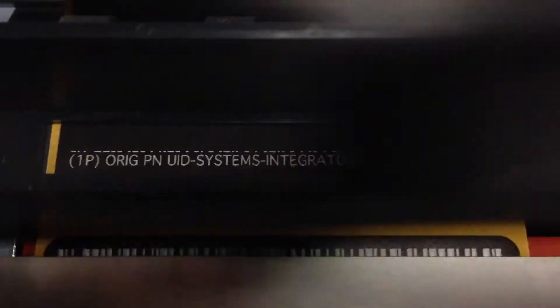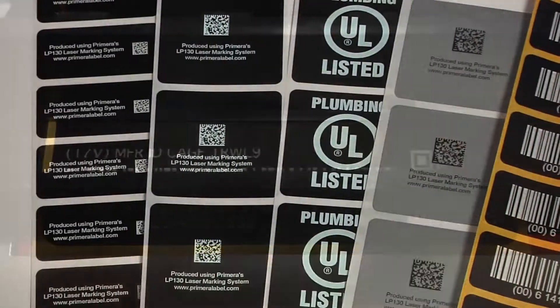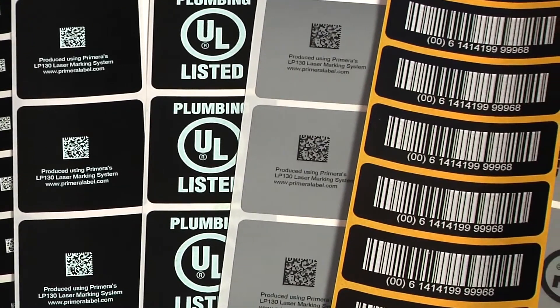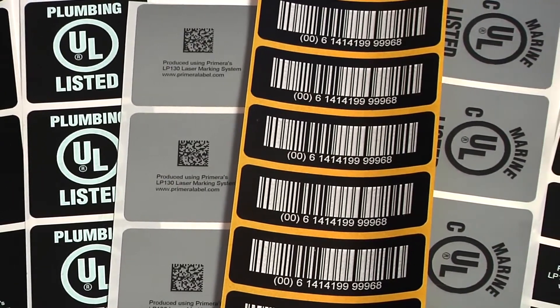LP-130E utilizes an industrial high powered laser and optic system to image directly onto substrates. Finished labels are completely waterproof, UV resistant outdoors for five or more years, UL and CSA listed for use as serial tags and rating plates, and can be exposed to temperatures of up to 300 degrees Celsius.